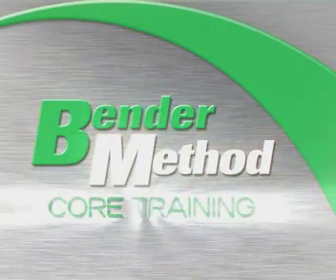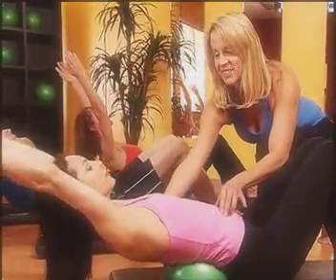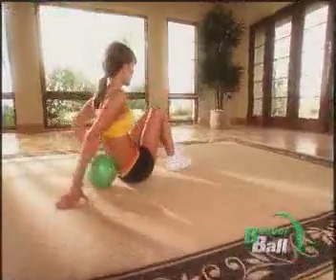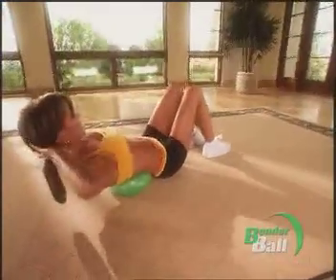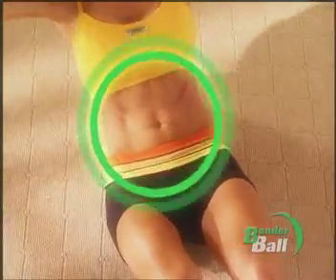The secret to results like these is the Bender Method of Core Training, developed by Master Trainer Leslie Bender. She's an inspiration. This is an amazingly great program. Leslie's secret weapon to sculpted abs is this small ball, the Bender Ball, that Leslie uses to target your abs in ways that you couldn't do otherwise.